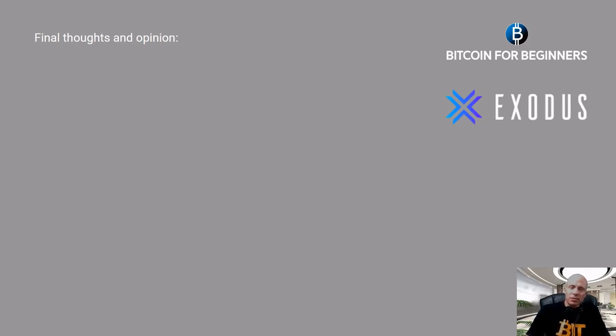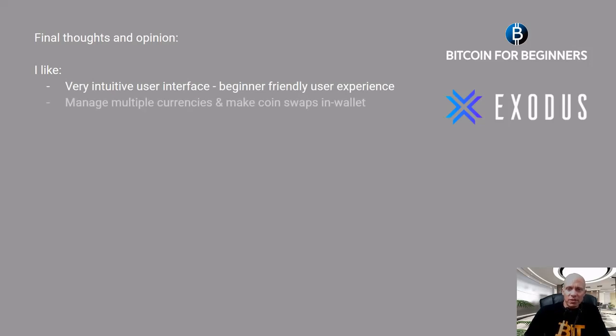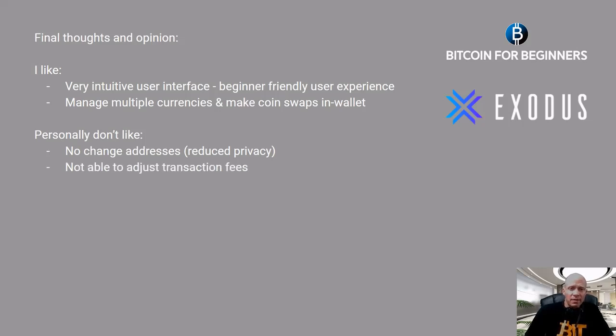So what do I think about the Exodus mobile wallet? Here are my final thoughts and opinion. What I do like about this wallet is that it has a very intuitive user interface and a very beginner-friendly user experience. You can manage multiple currencies and make coin swaps inside your wallet.